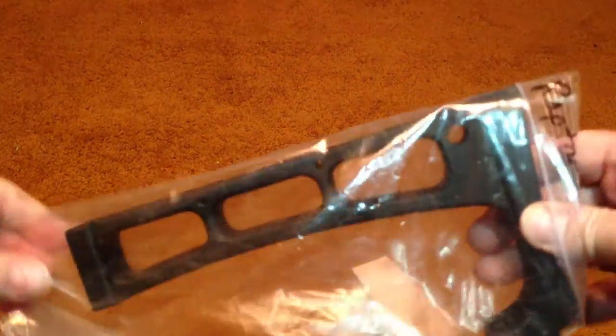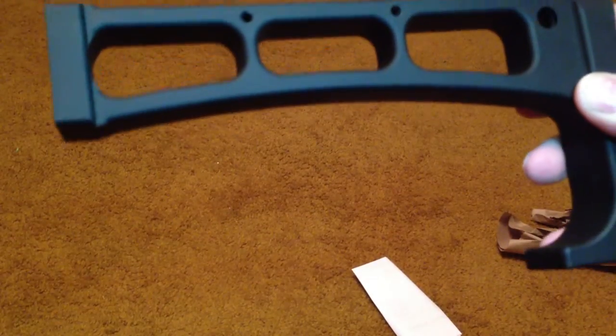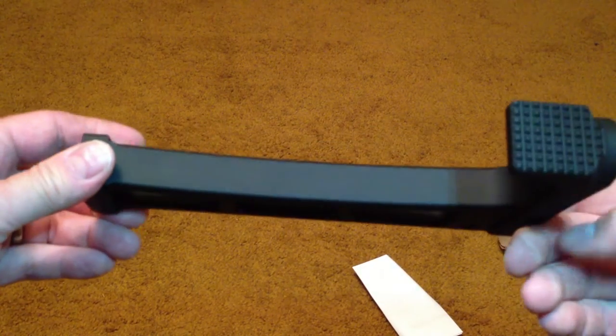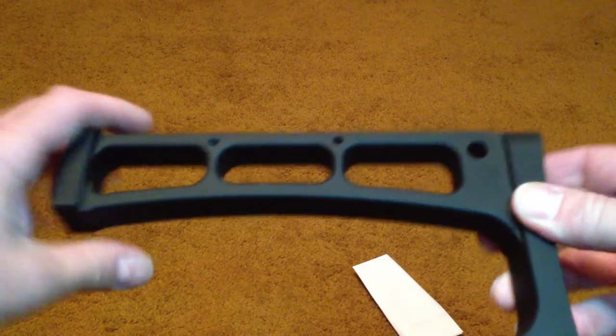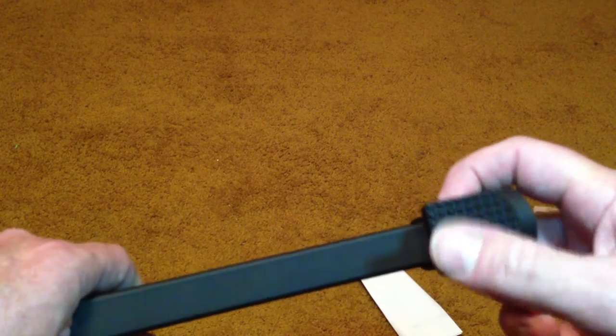Ah, there it is, in all its glory. It's milled aluminum. This thing is really built — that is rugged for sure. That is every bit as tough as I thought it would be. It has a — wow — it's kind of a battle hammer right there. I'd hate to get hit with that.